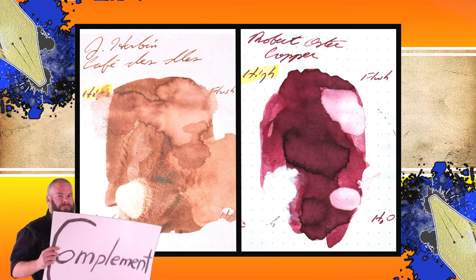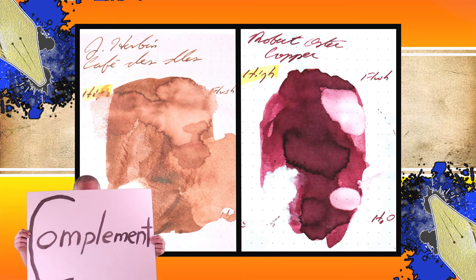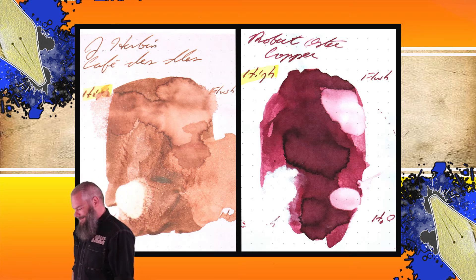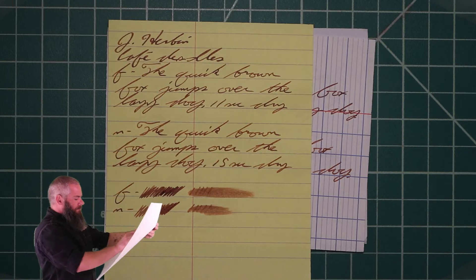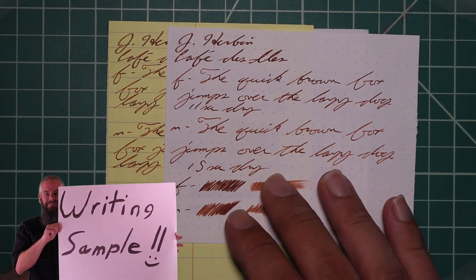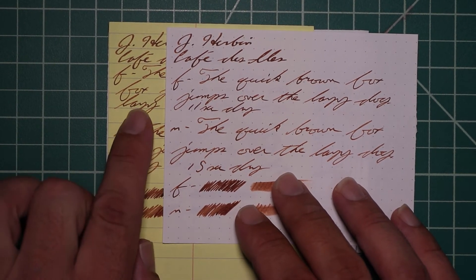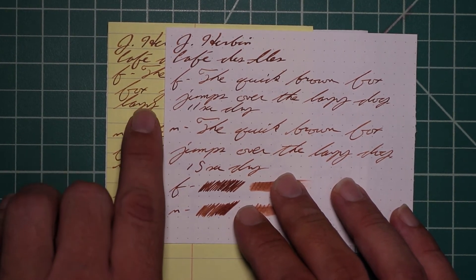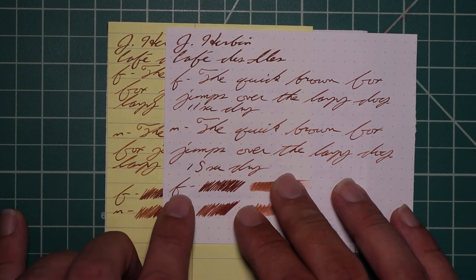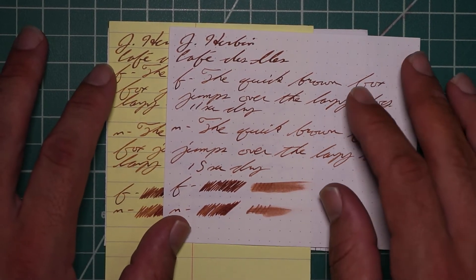Instead of finding inks that look like J. Herban's Café des Isles, I would prefer to find an ink that complements its color on the page. I wanted to get a nice magenta, and I chose Robert Oster's Copper. The second writing sample is done on Yellow Rhodia, P. Berger, and White Lines paper. Here we're looking at the Yellow Rhodia to see if it has any effect on the tone of this brown ink — and it does slightly, making it look a little more red-leaning than it is on white, but ever so slightly.